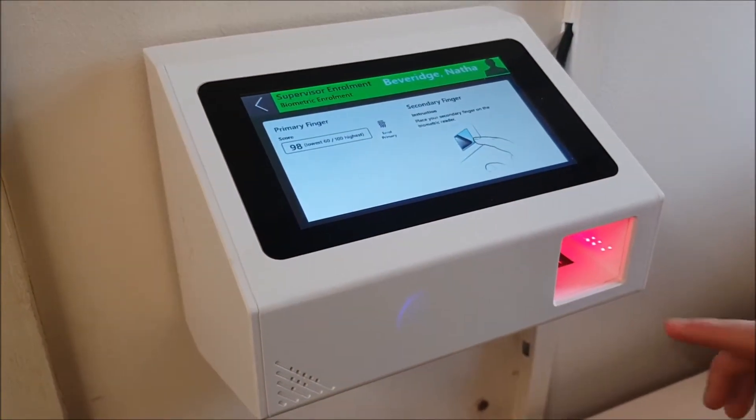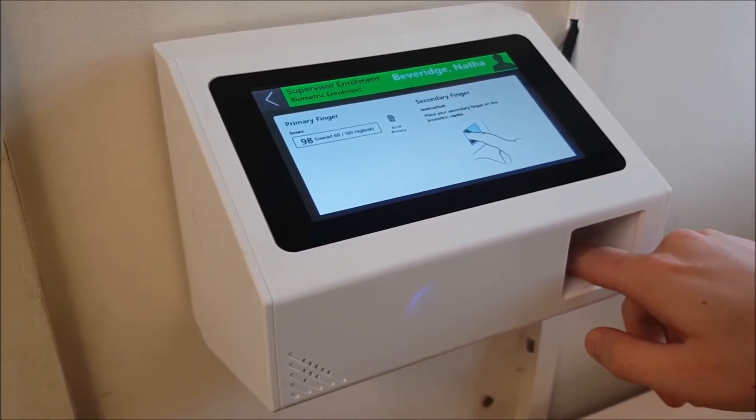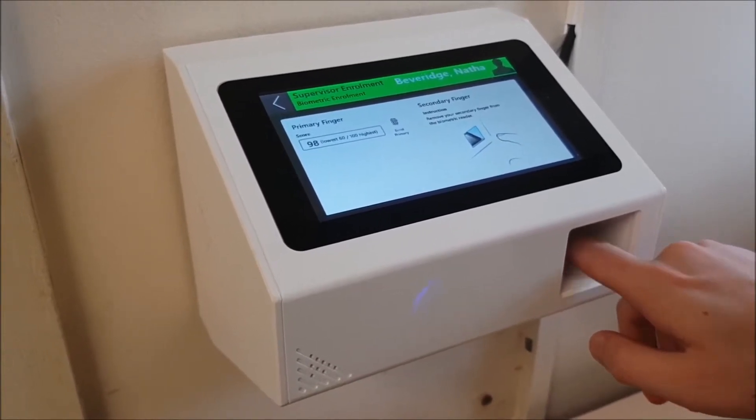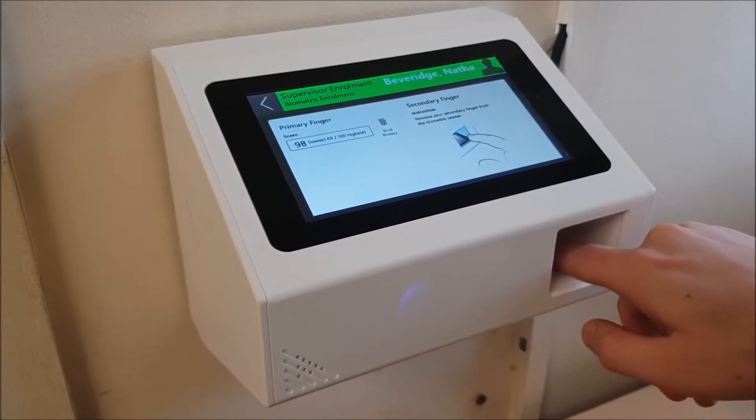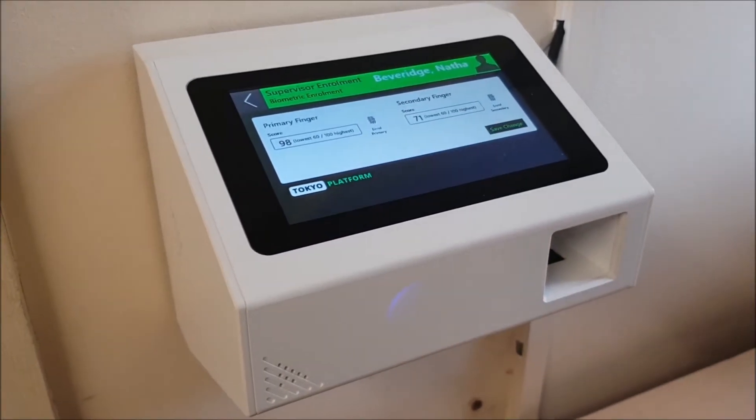Now we're enrolling the secondary finger. Captured image one of two, remove finger, place finger again. Captured image two of two, remove finger. Finger enrolled.